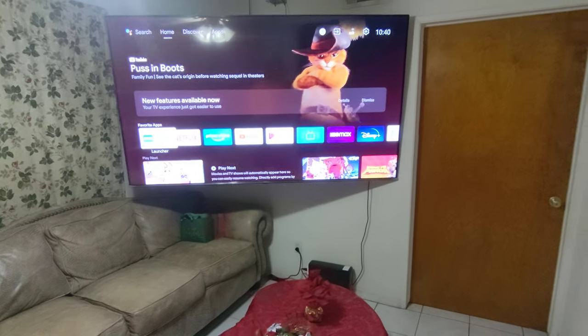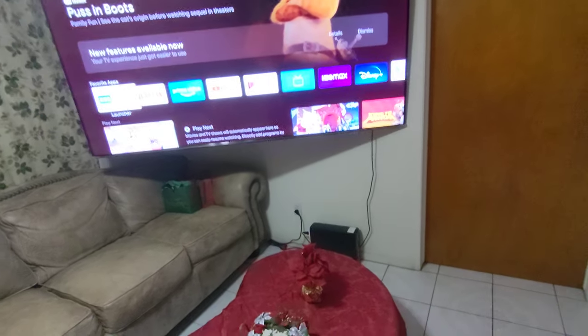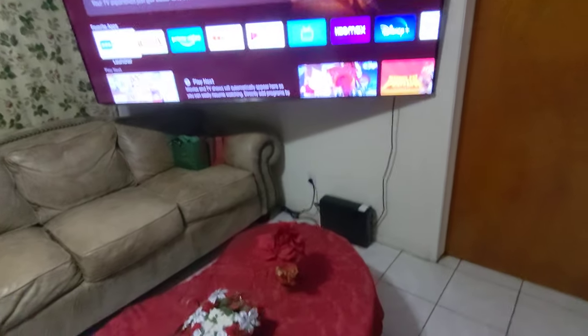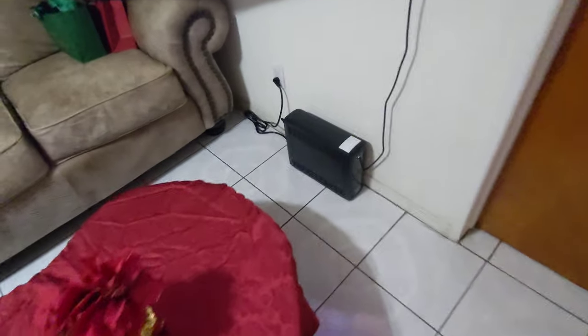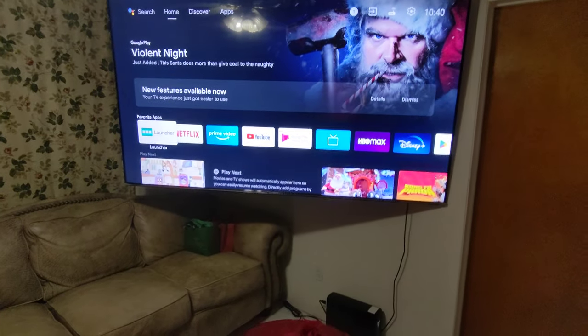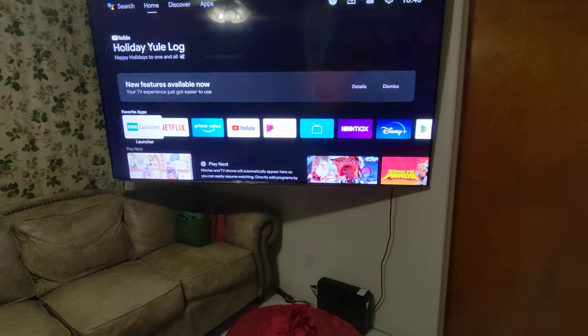Hi guys, this is a short video just to show you how the UPS battery works with my 85-inch television. Take a look — right now it's connected, and I'm gonna disconnect it. You see that I'm disconnecting the power? Look at my television — it didn't turn off. This is to help with short-time outages.